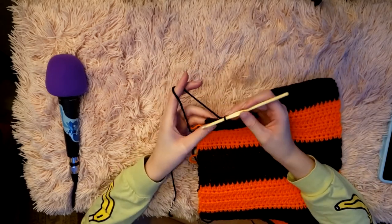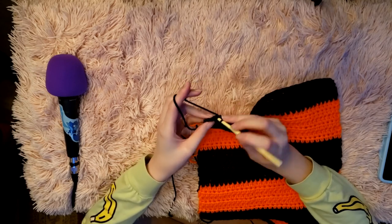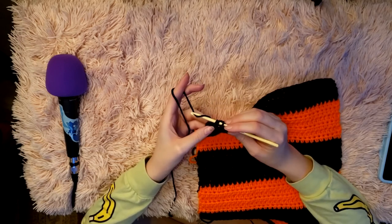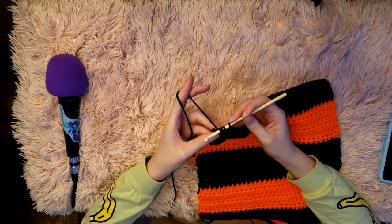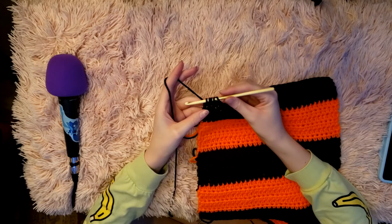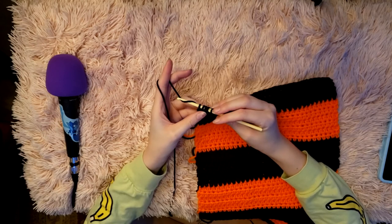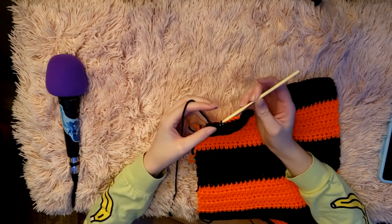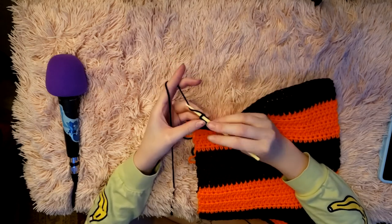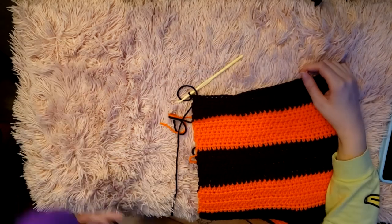Here I am doing my first decreasing row. You're going to leave two of the stitches unworked, then yarn over and pull through like you would for a half double crochet, but instead of finishing it, yarn over again and put through the next stitch, then yarn over and pull through like you would for another half double crochet. You'll end up with about five loops on your hook. Yarn over one more time and pull through all of them — they'll group together. When reading patterns, this is also known as half double crochet two together, or hdc2tog.